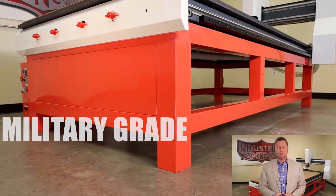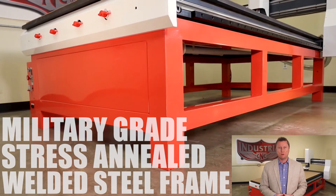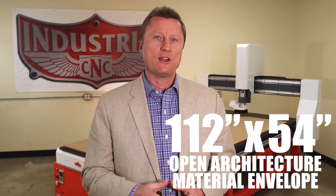The Artisan 408 is the staple of our Pro Series systems, so you can be sure that it's built to the industrial standards that we're famous for. You can bet your business on this system, and it all starts with the foundation. The Artisan 408 is built on a military-grade 4 inch by 4 inch stress annealed welded steel frame. This frame supports a full 112 inch by 54 inch material envelope. It has an open architecture work area and it's perfect for handling full 4 foot by 8 foot sheets of a wide range of material.